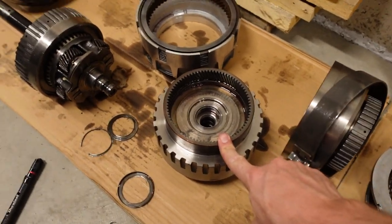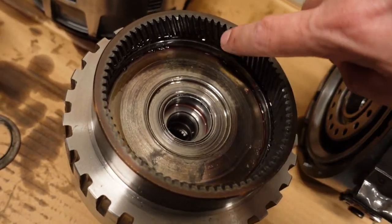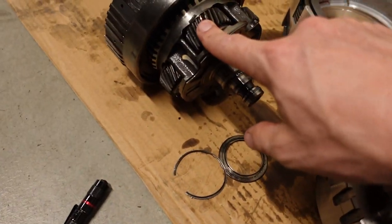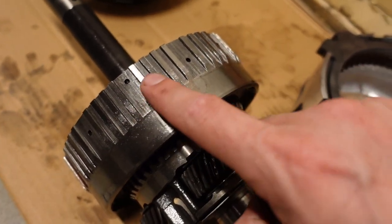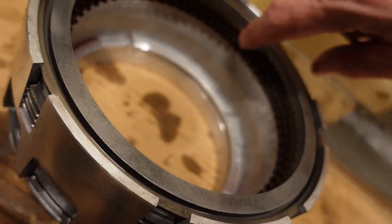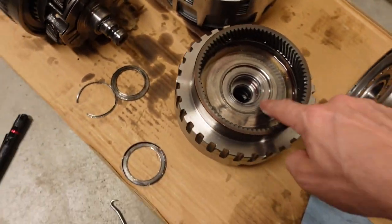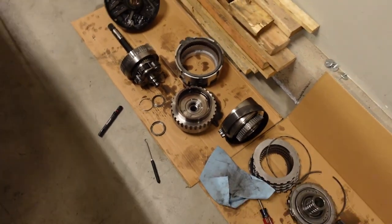We'll probably get a new forward clutch hub too. Those planetary gears ride on this, and the ring gear right here seems pretty much perfect, but because it's attached to this hub, it'll probably all get replaced. The overrun clutch housing — where the teeth of the clutch engage — that's kind of worn. The piston surface looks chewed up. I think it'll be okay, but this is the direct damage caused by the failure of the roller bearing.